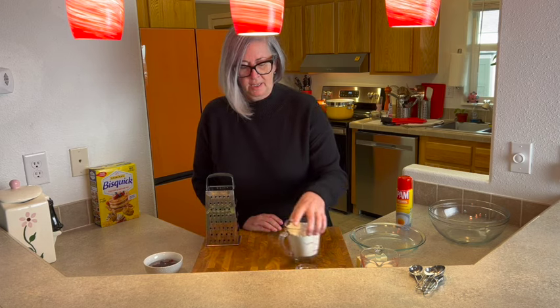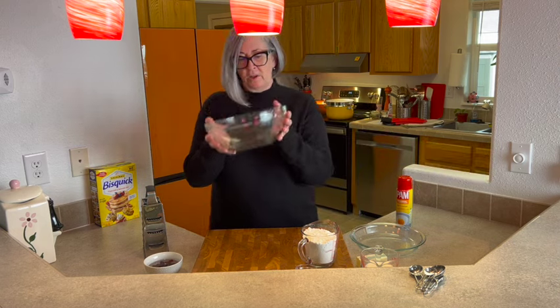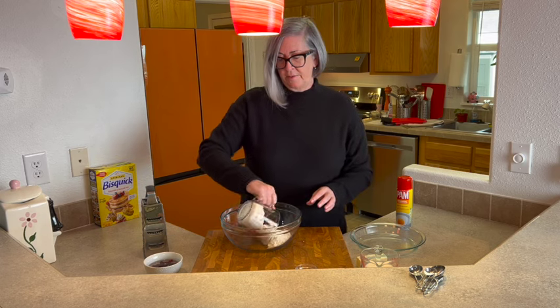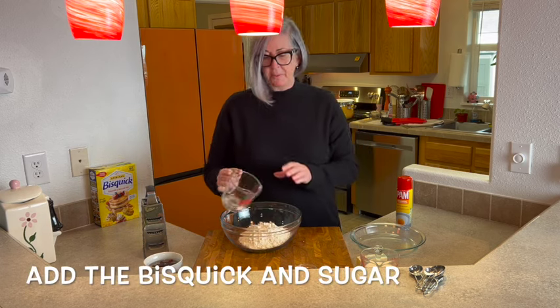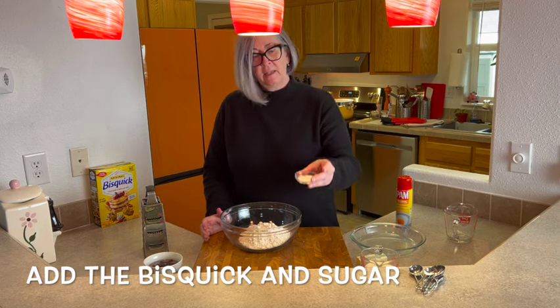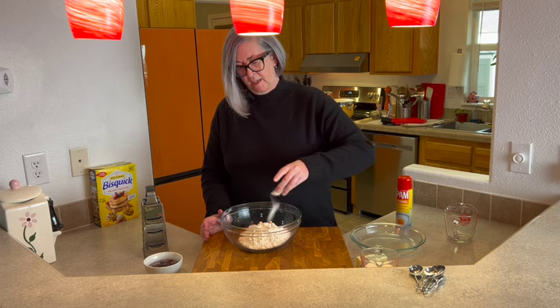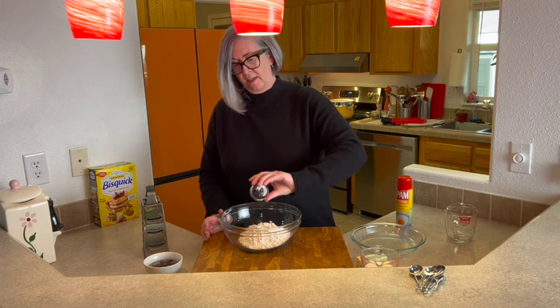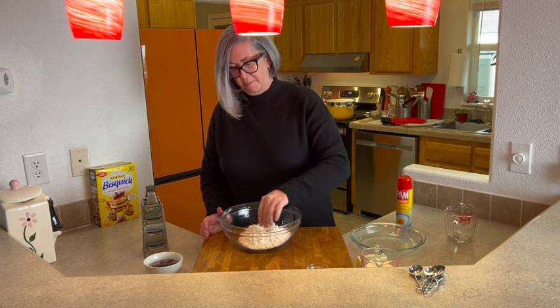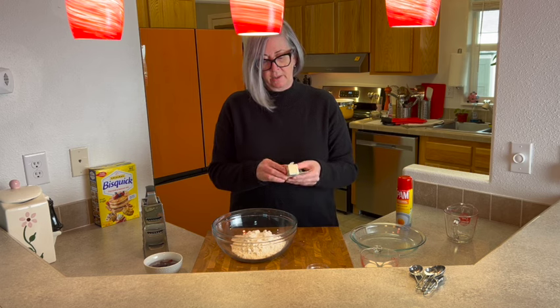This is such a simple recipe. We're going to start with a large mixing bowl and add two cups of Bisquick. Then add the sugar — that was one tablespoon of sugar — and just break that up a little bit.